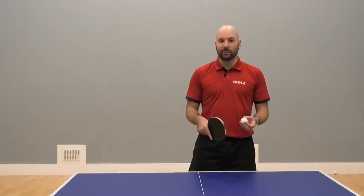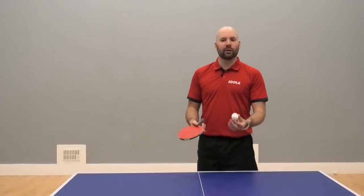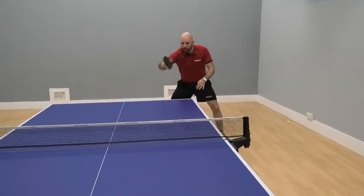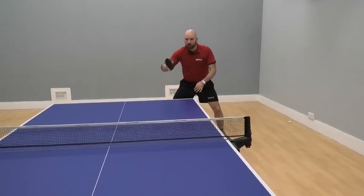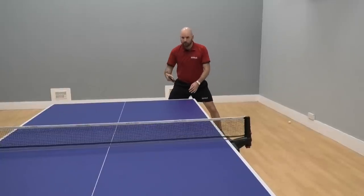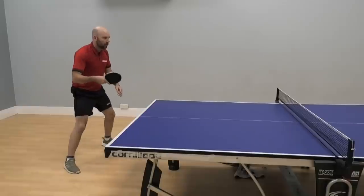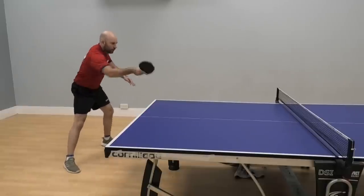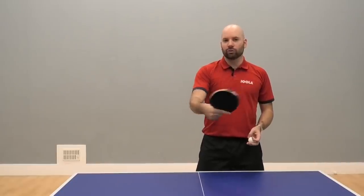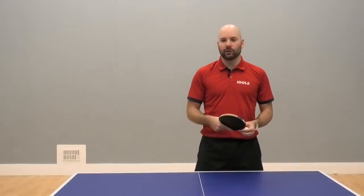To start practicing the backhand punch, if you've got a friend or coach who can deliver some slower and slightly higher balls to you, that'll give you a real opportunity to make sure you're getting that power behind it and a little bit of time to practice. One important thing: keep the power on the shot even if you're missing. If you're missing, keep going for power and figure out what's making you miss. If you start going slow, it just turns into a drive — so make sure you keep that power in the shot when practicing.